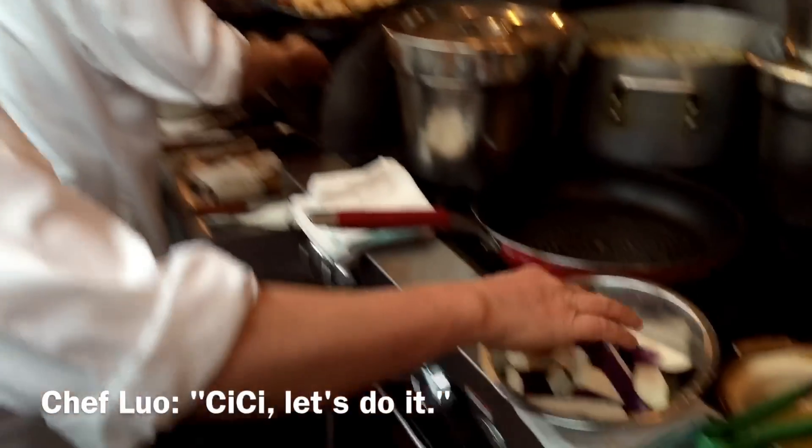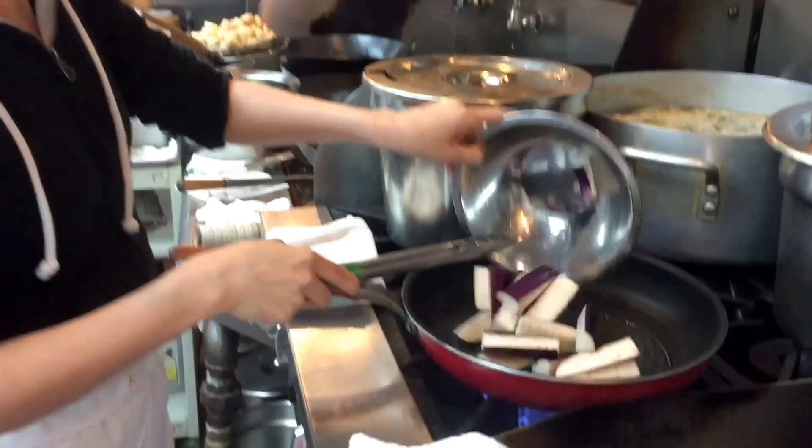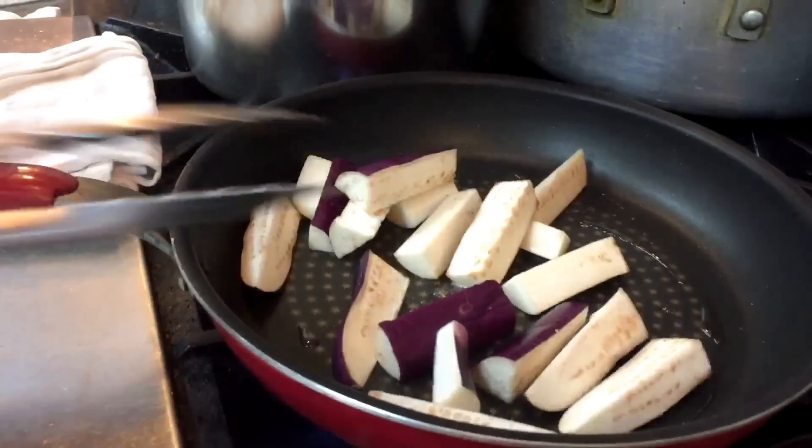I'm going to put the ink pie inside this pan, and we're going to grill this a bit, and see how this goes.